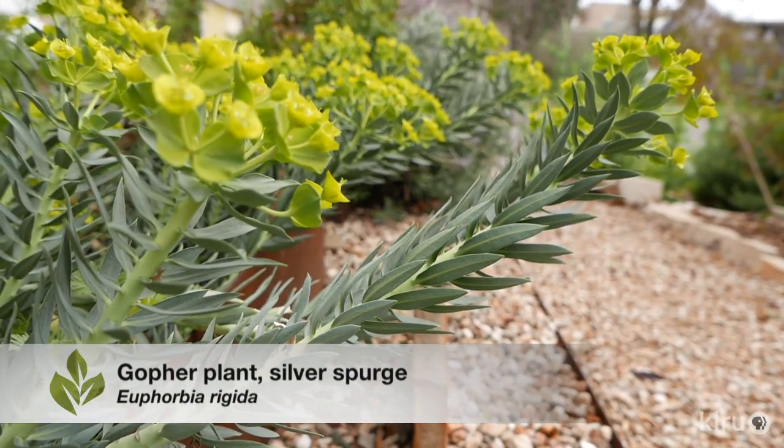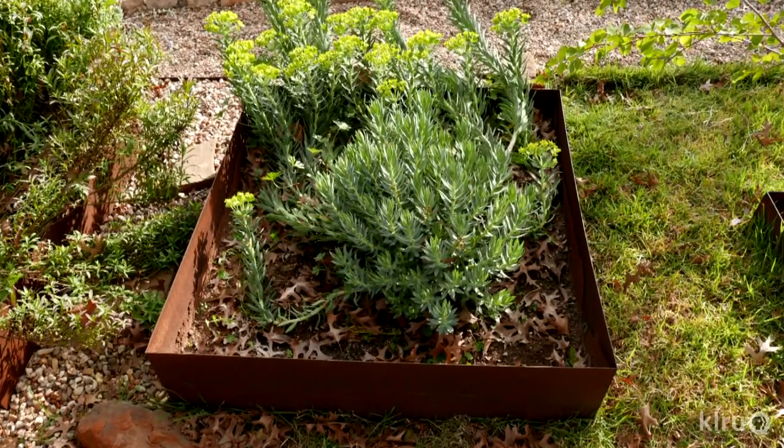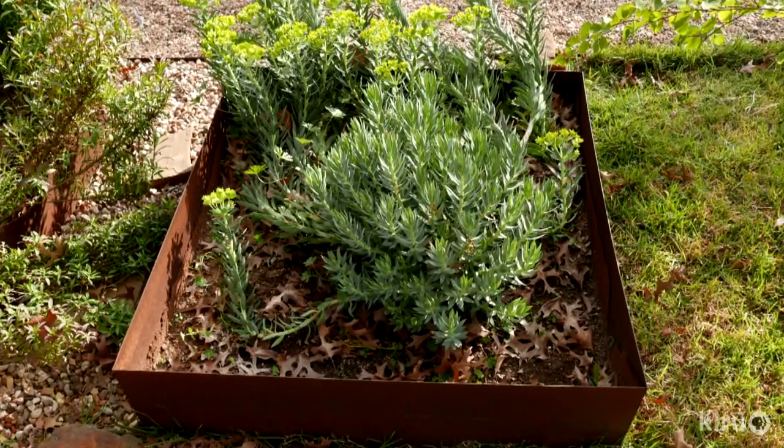Our plant this week is Euphorbia rigida, commonly known as silver spurge or gopher plant. This mounding perennial is often referred to as a shrub, but it definitely does not fit most people's mental image of what a shrubby plant is, since it doesn't get woody or even all that large. In years with warmer winters, silver spurge may be evergreen, but the stems do die back after flowering.